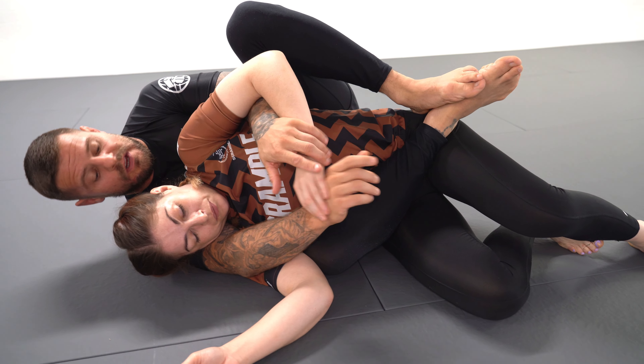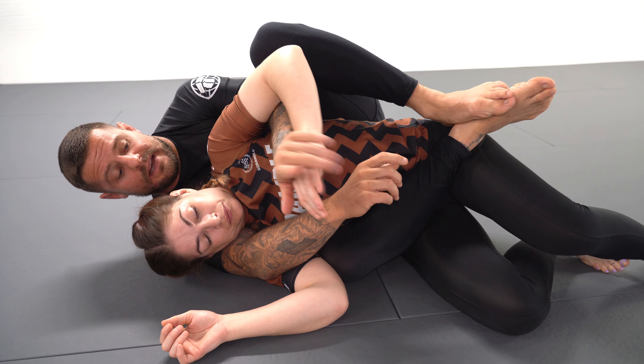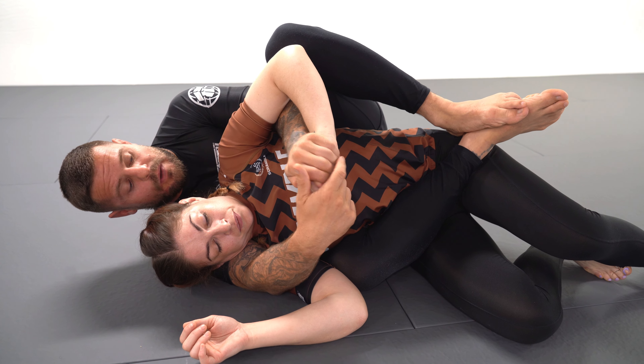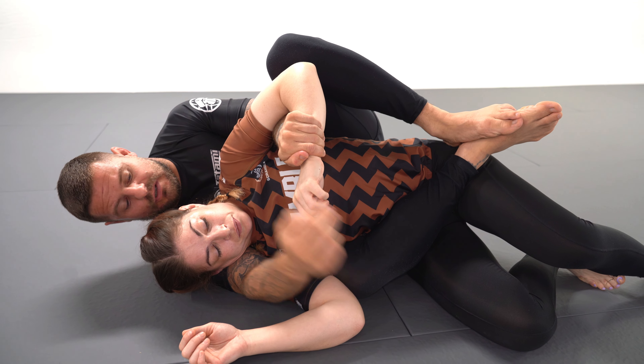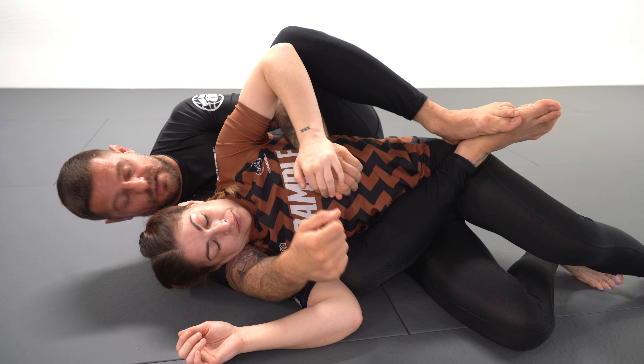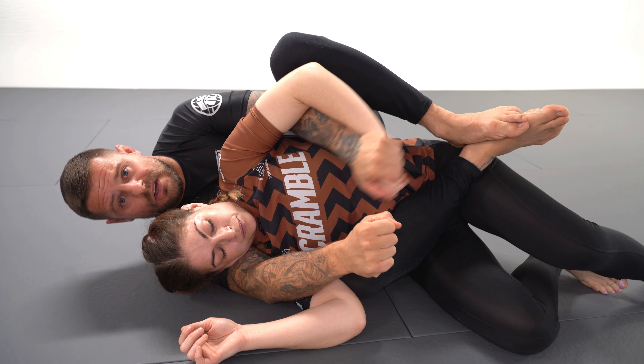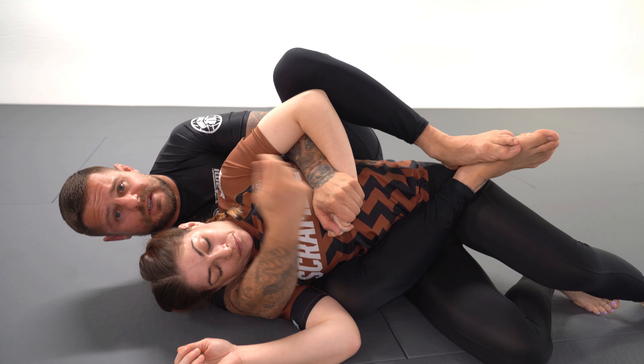The first thing I want to do is get a top hand position. My hand is on top of Marie's hand. I want to avoid going to the forearm or wrist because it's easier for Marie to rotate her hand and maybe get top hand position, which causes problems. With top hand position we have more leverage and control the hand a lot better.